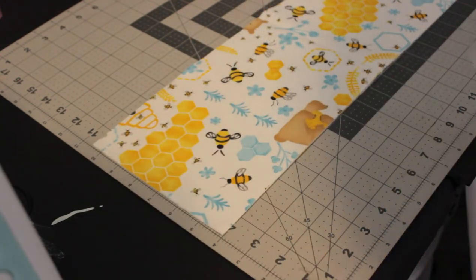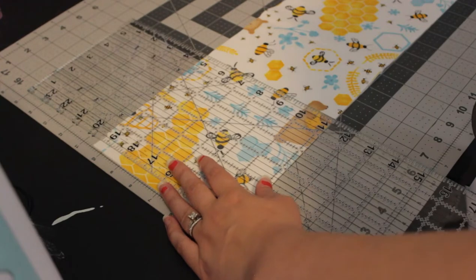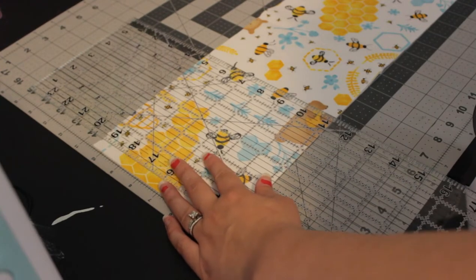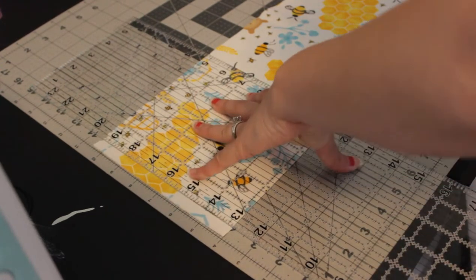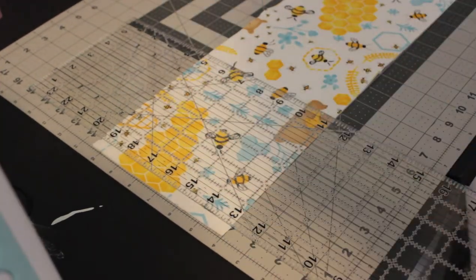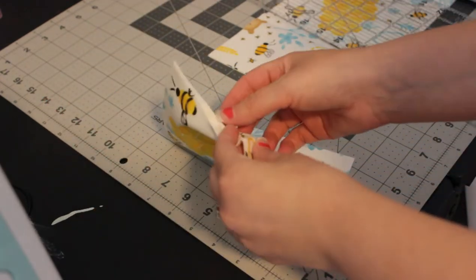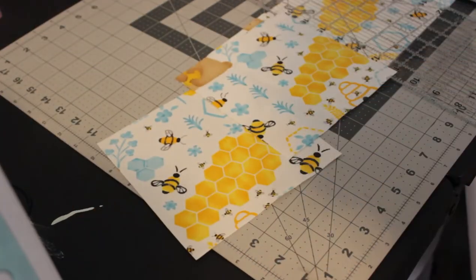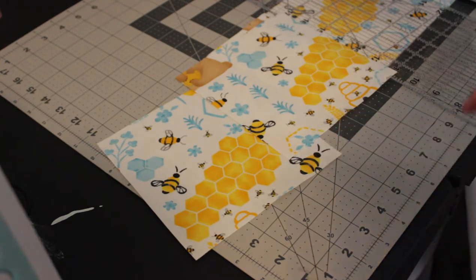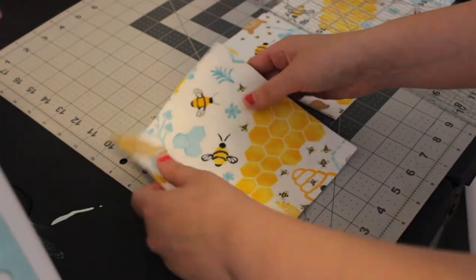I'm going to make my six and a half inch cut again, lining that up and cutting. Now we have two six and a half inch by six and a half inch squares, and we need a total of eight, so I'm going to go ahead and cut those as well.